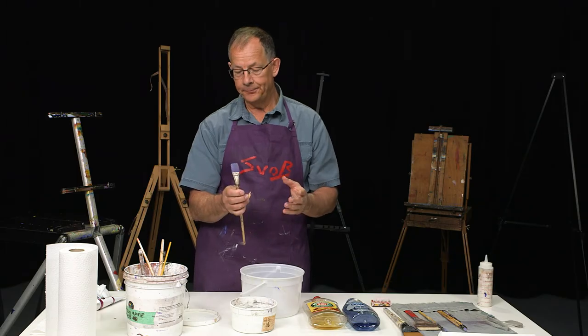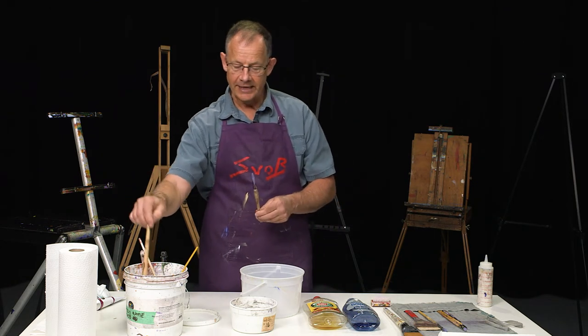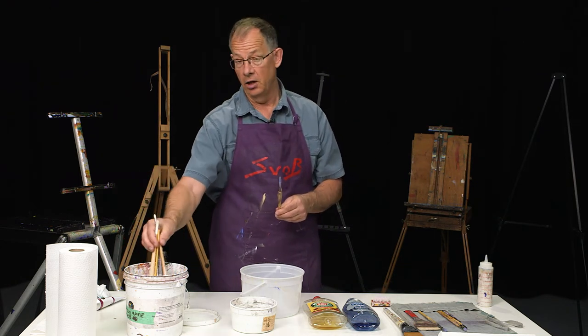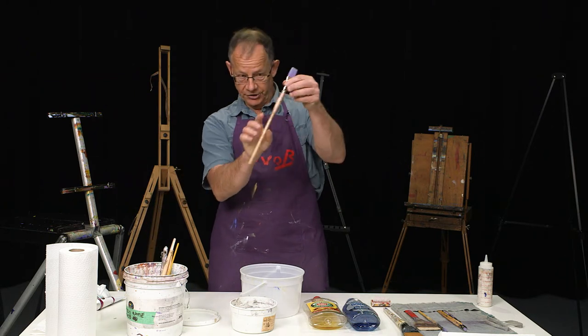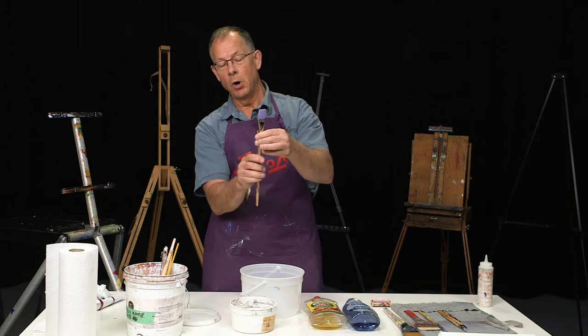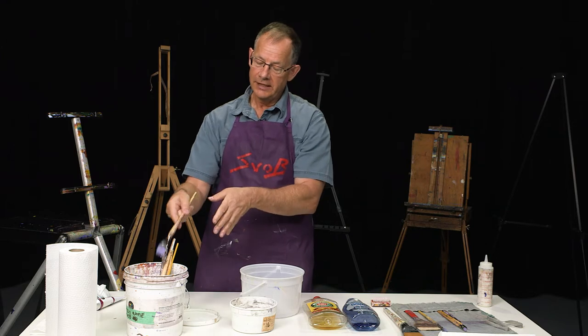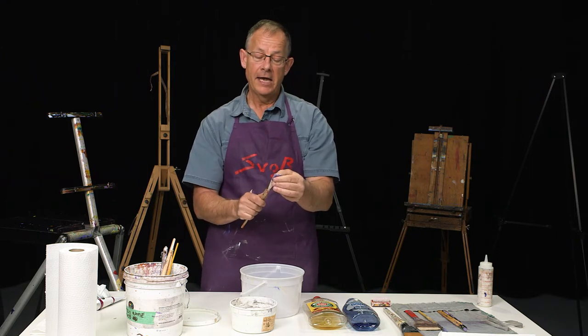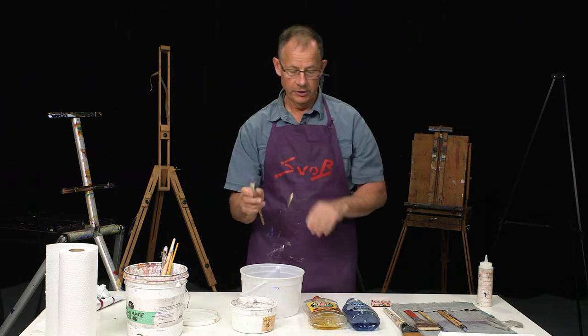One of the things you do as an artist is you don't leave them in the water for an extended period of time — like leaving them all day. The ferrule, which is this area here, won't come loose. So I leave them in there all day, and then every once in a while I clean them to get all the dirt out of the end of the brush.